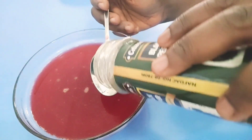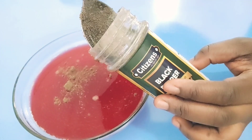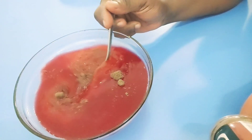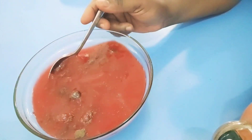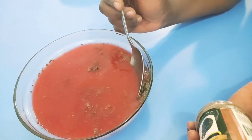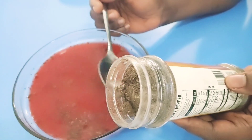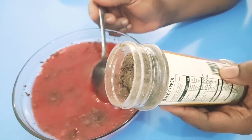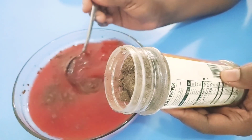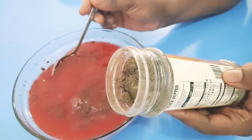This black pepper will help make it work better. Just a little is all you need. If you have ulcers, it's best not to add it, or just add a very small amount of black pepper powder — a pinch is all you need, just to enable the turmeric and the rest to absorb properly into the bloodstream.